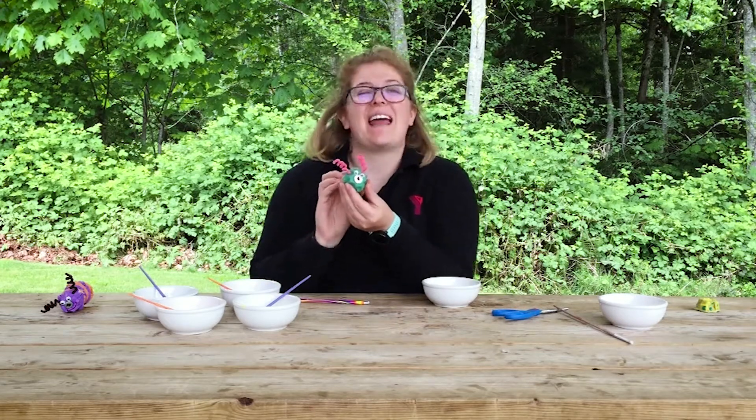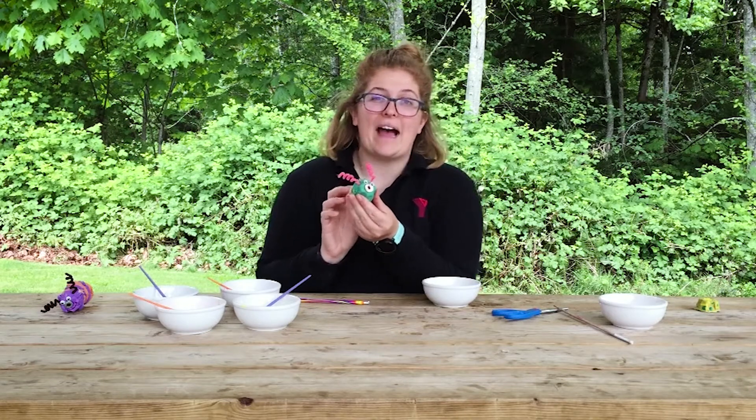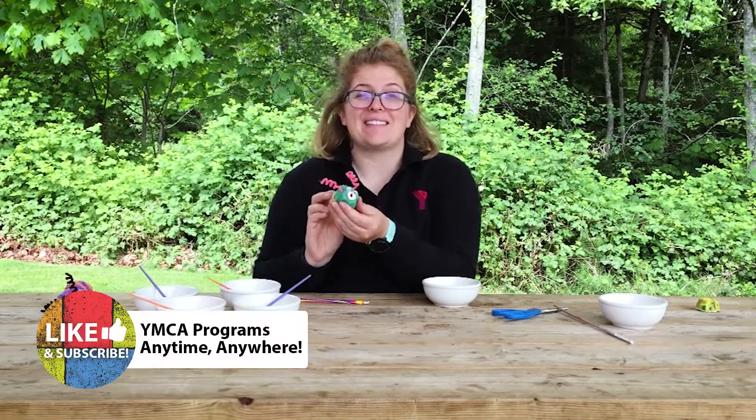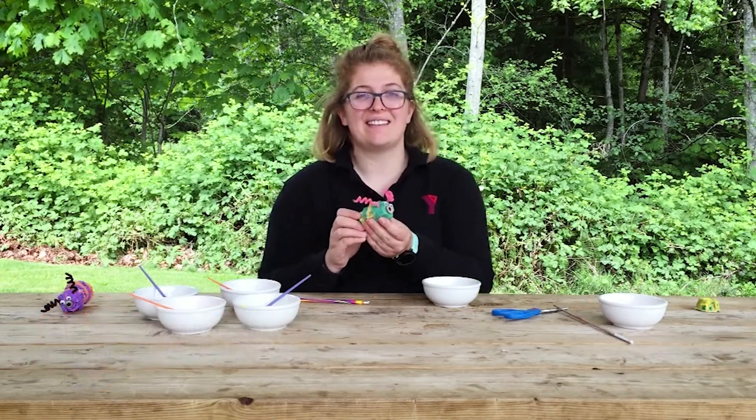Ta-da! You can add any other decorations that you'd like — maybe a smile, a little hat, or even feet for your caterpillar. Thanks for joining us. Make sure to share with us which caterpillars you've made. See you next time!